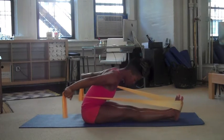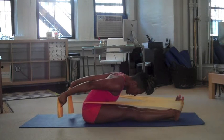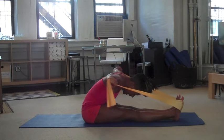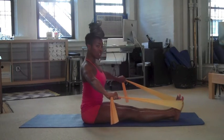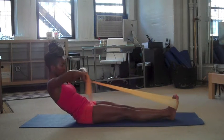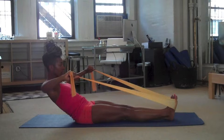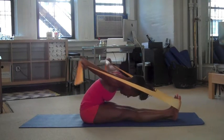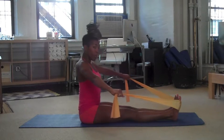Your forehead goes towards your knees. Really draw your shoulder blades together, and now start to circle the arms up and around. Reach to the side, and then roll up and sit tall. Let's do that one more time. And then roll up.